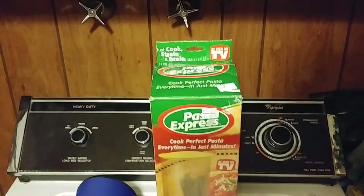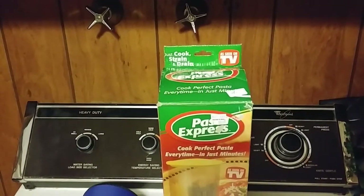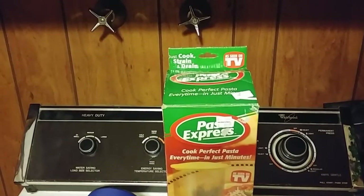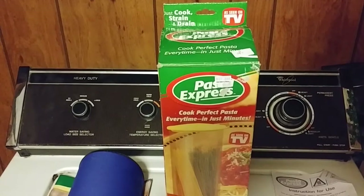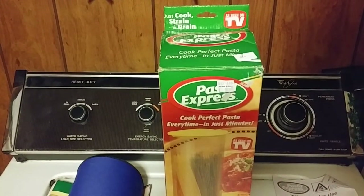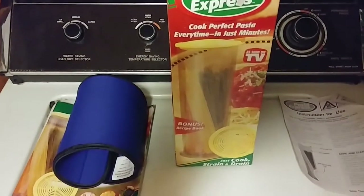So right now I'll put this away and end the video. I think I'm going to try out the Pasta Express this week and try to make spaghetti in it — I'm going to try to do it this weekend. This has been a tour of my new Pasta Express. I'm Max Passa, thank you for watching. Bye bye!